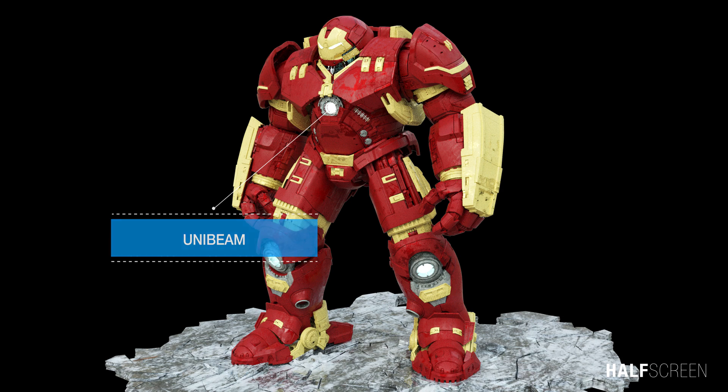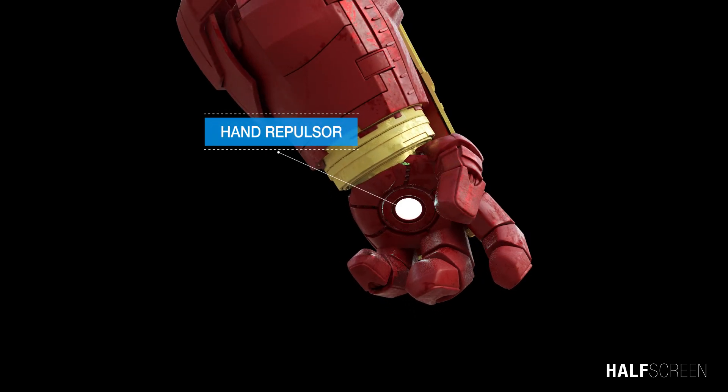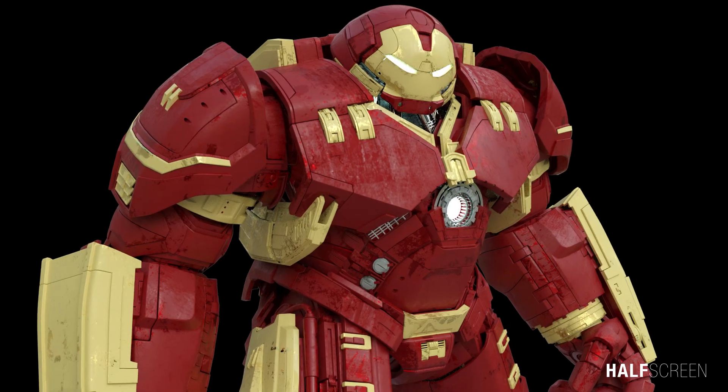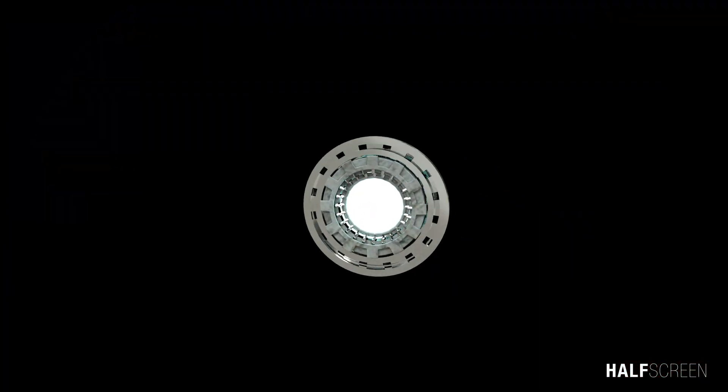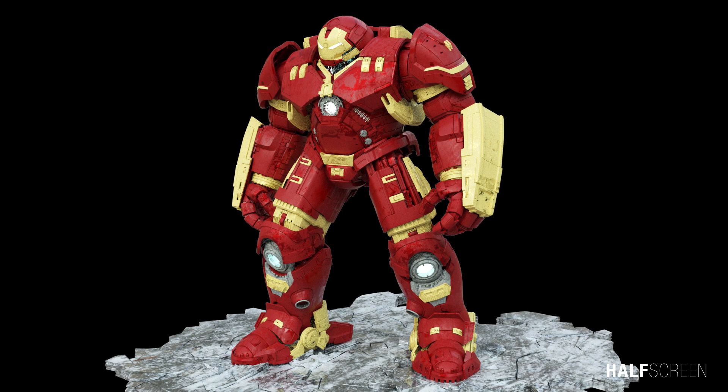The unibeam is a particle weapon on Iron Man's chest and a more powerful version of the hand repulsors. It is directly linked to the arc reactor and has been modified to fire highly concentrated repulsor blasts. The arc reactor was a fusion-type power source featuring a palladium core, and was later modified to an advanced level by Tony to power the Hulkbuster.